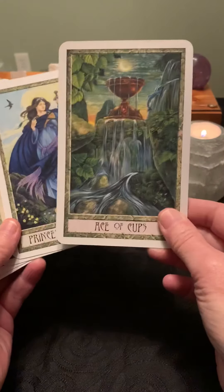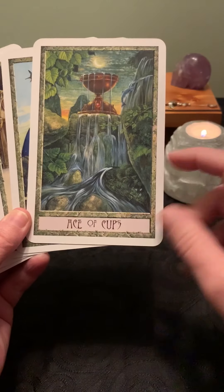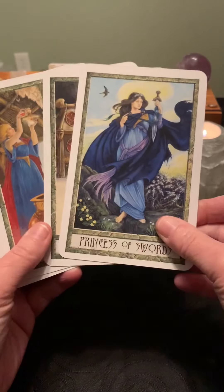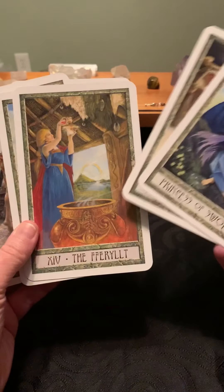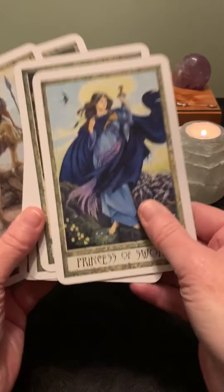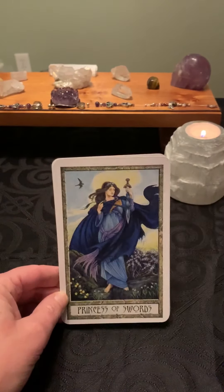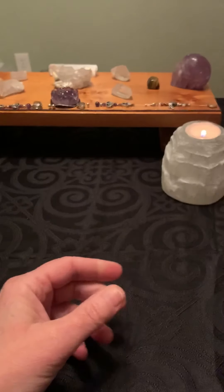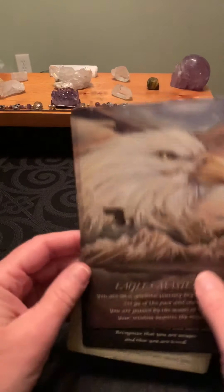My first impression is I really like these cards. I really like the artwork — there's a lot to see in the pictures so you can really get some depth out of them. I like the female-centric cards and I like the color palette. Overall I really like this deck and I would consider getting it. That was the Druid Craft.